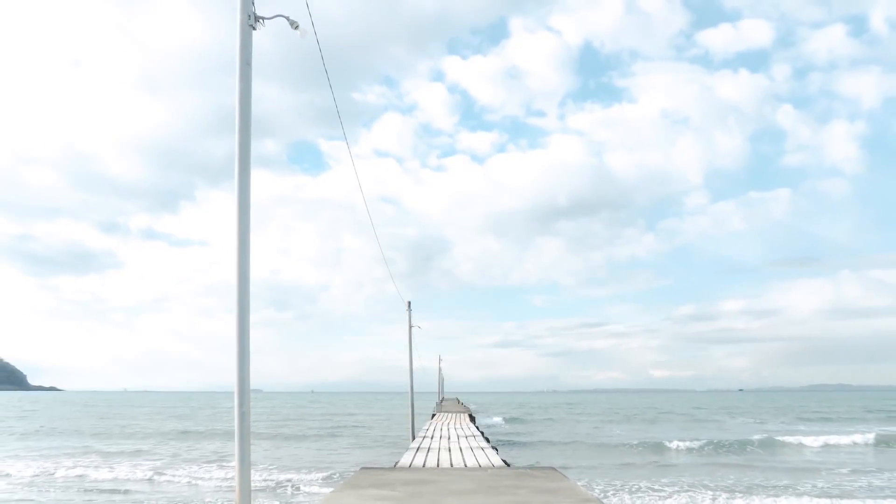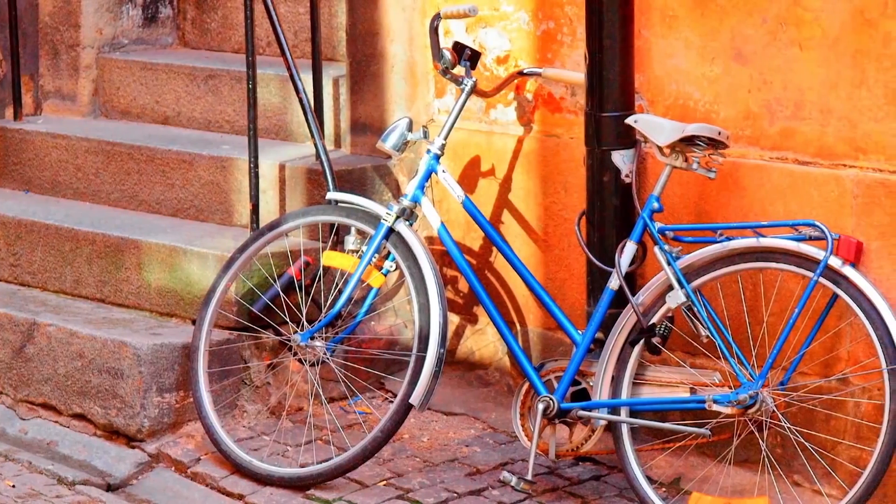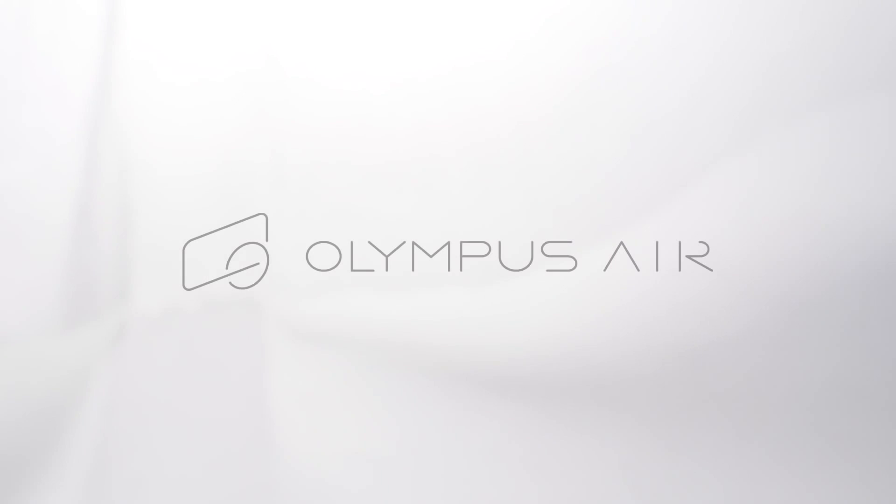At present, the Olympus Air A01 is only available in Japan for about $500, but it should be coming to other markets soon.